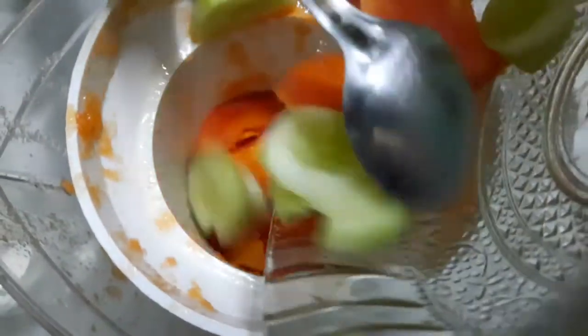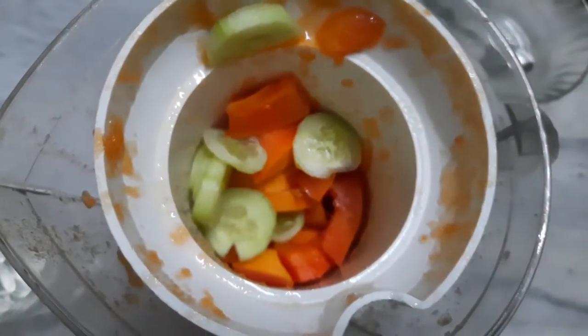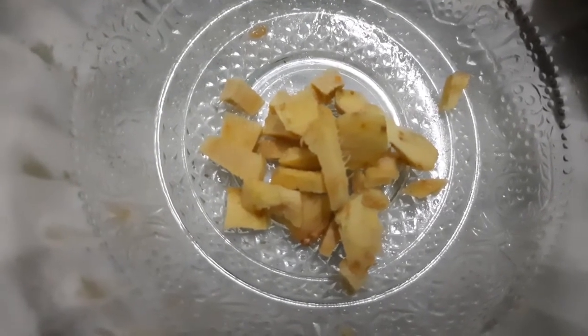The preparation is already done. Then we have to cut the pieces with the papaya. We are going to cut it in a mix jar and blend it into a small taste. Now I am going to make the juice.